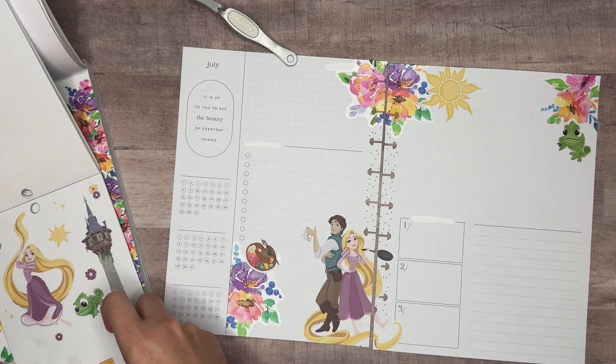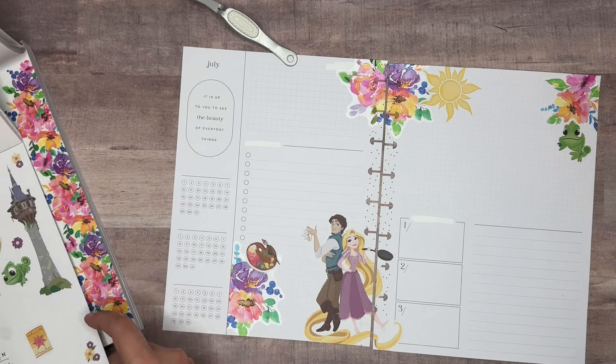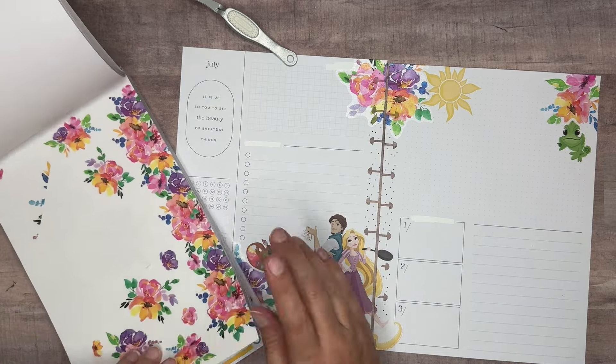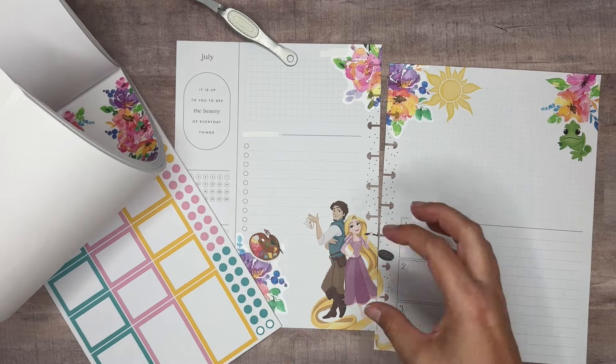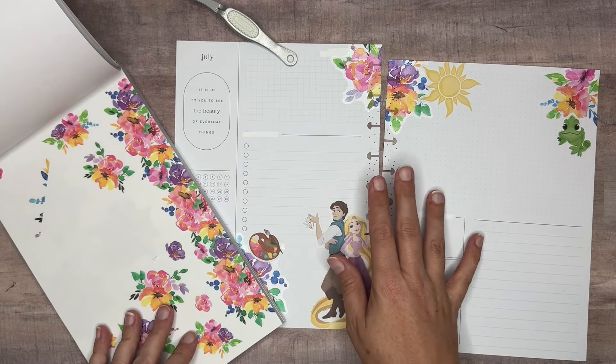I'm going to hold onto the lantern — I do want to use it. Let's go ahead and put in some boxes. In the Spring Allure we've got all those solid colors. I'm going to pull — actually, we don't have a large box in these sticker books like the double, and I need that for my YouTube stats. I do use a box like that. Let's see if we have anything bigger.